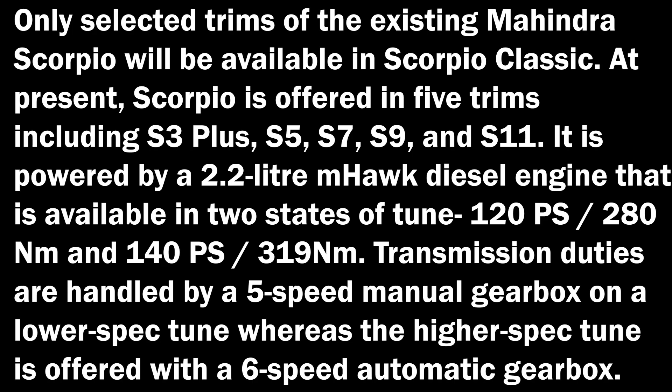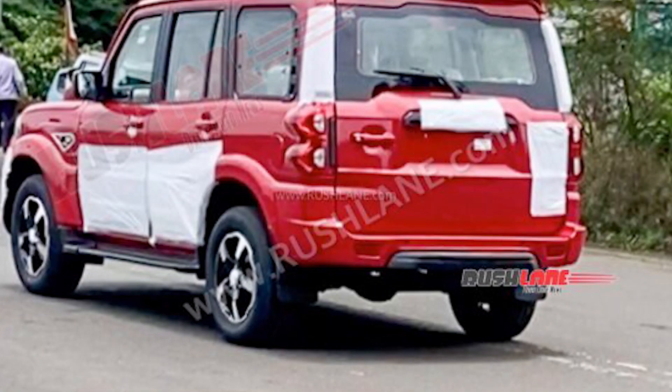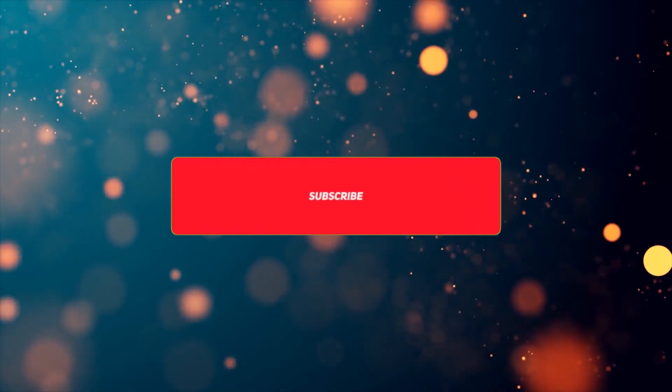The Scorpio Classic is powered by a 2.2L M-Hawk diesel engine available in two states of tune: 120 PS / 280 Nm and 140 PS / 319 Nm. Transmission duties are handled by a 5-speed manual gearbox on the lower spec tune, whereas the higher spec tune is offered with a 6-speed automatic gearbox.